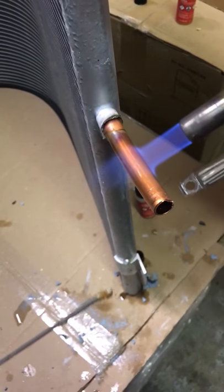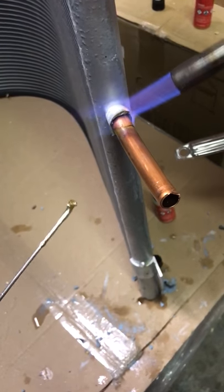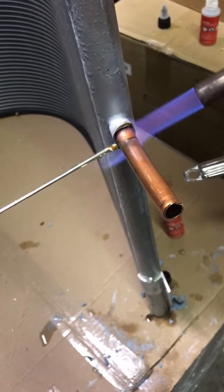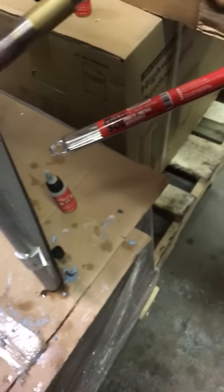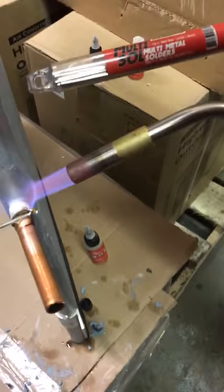Hey guys, we had a request for repairing a piece of copper that has pulled out of the header on a micro channel coil. We have the micro saw product right here — it's the multi-metal solder called multi saw.